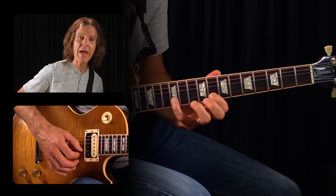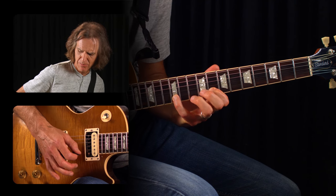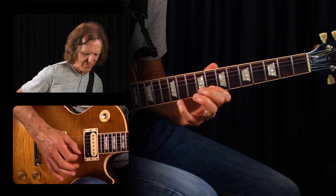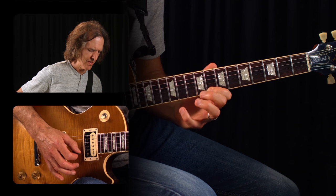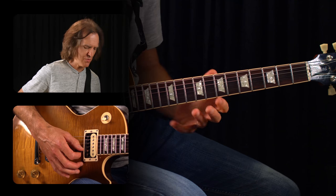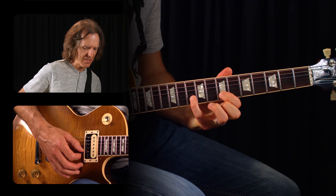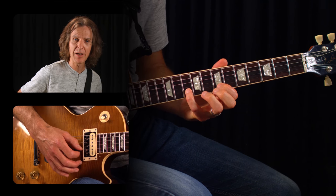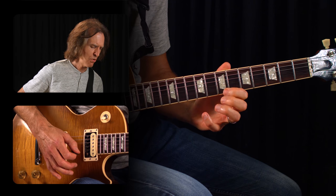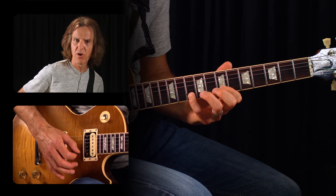All together we're going to do this three-note pattern four times: pick, pull-off, pull-off. Let's make a little exercise with that. From that one we're going to go down to the tenth and seventh fret on the same string and do the same technique — pick the tenth fret, pull-off to the seventh, pull-off to the open. Four times. Then move back to the eighth and fifth fret, do the same thing.